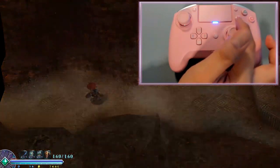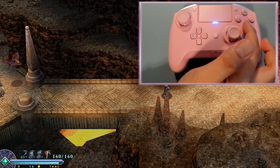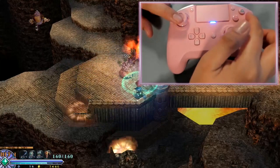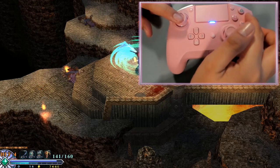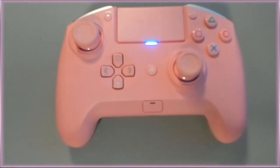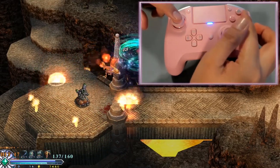Everyone, cheer for yourself that you have successfully paired it up, because this was not easy for me. When I was holding the buttons to see the blue light flashing, the first time it didn't do that rapid flashing — it just did flash, one, two, three. I thought that was correct, but it wasn't. So remember, it's rapid flashing that you want to see for that blue light. Rapid flashing. And that's how you pair Razer's Raiju Tournament Edition gaming controller to your PC.